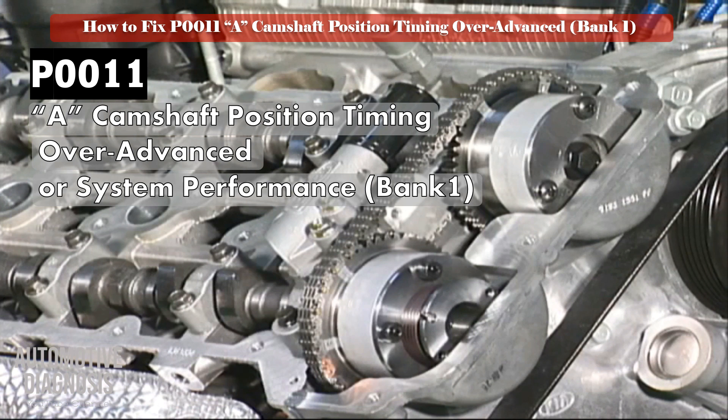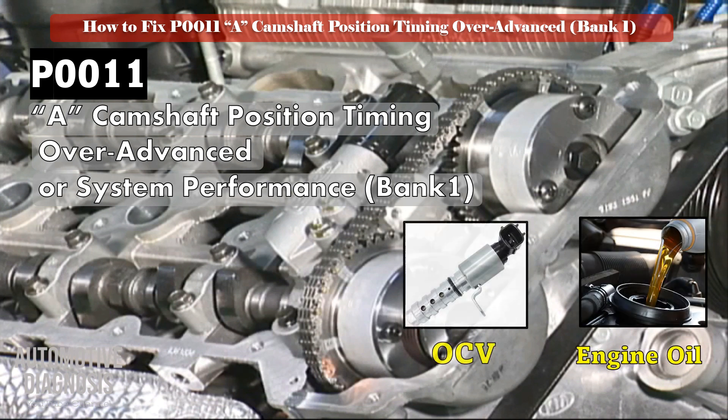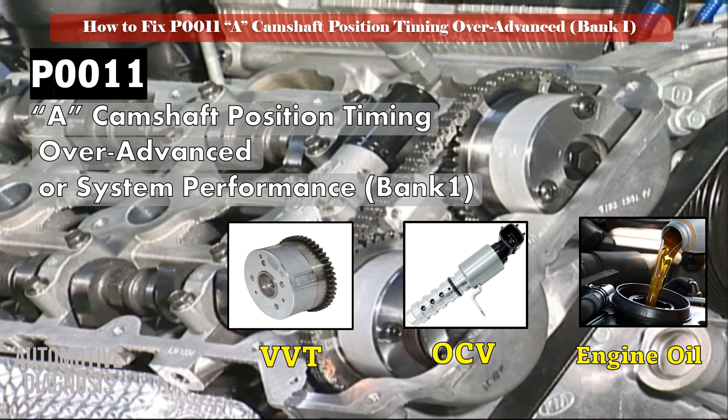To diagnose the engine in this case, the following items must be checked: engine oil, bank 1 intake VVT solenoid, and bank 1 intake VVT.